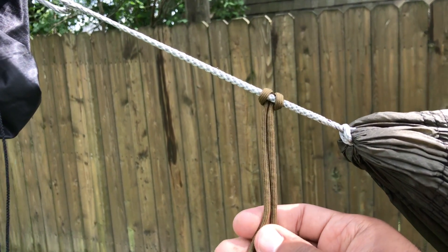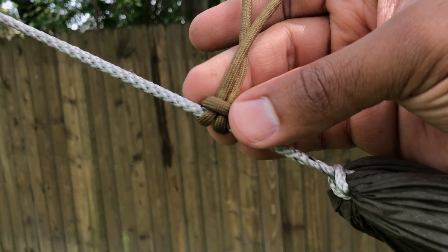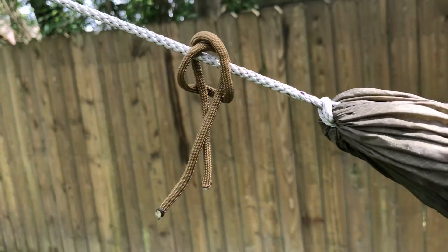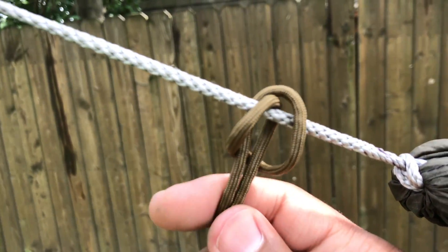Drip lines are a piece of cord or string that allow water running off the trees, your tree straps, or whatever you're using, to not run onto your hammock body. They're pretty simple to make. I've done a video on this before — be sure to check it out in the cards. It's very simple and very easy to make sure that you don't end up with a wet butt.